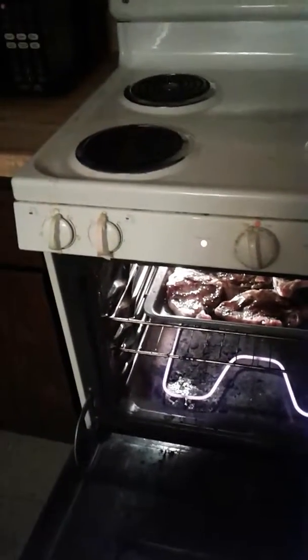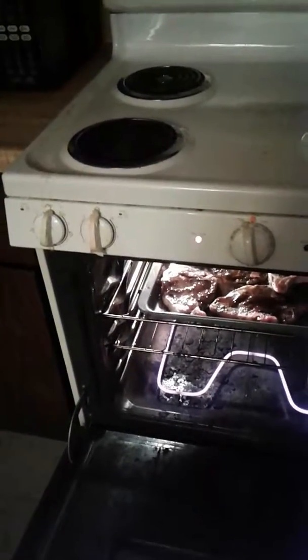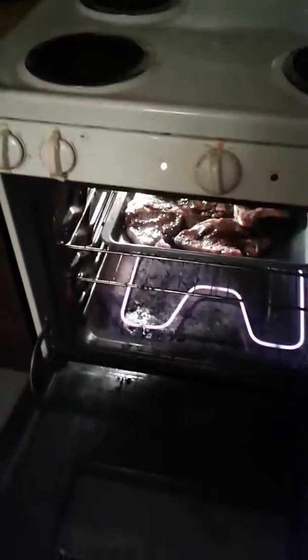So we are going to let those cook for — I'm going to set the timer for about 10 minutes. I'm going to see where that's at after that and we're going to follow this up a little bit later.